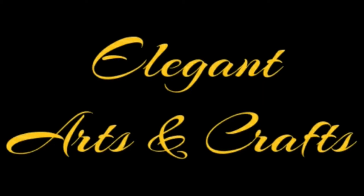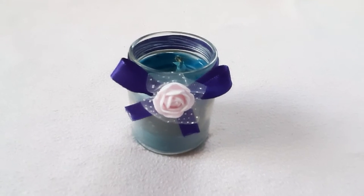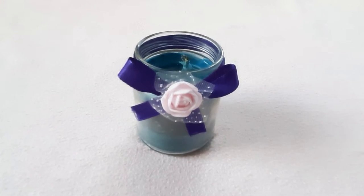Hi guys, this is Tushy and Kishi of Elegant Arts and Crafts. In this video, we are going to make a mason jar candle for a candlelight dinner with your loved ones.